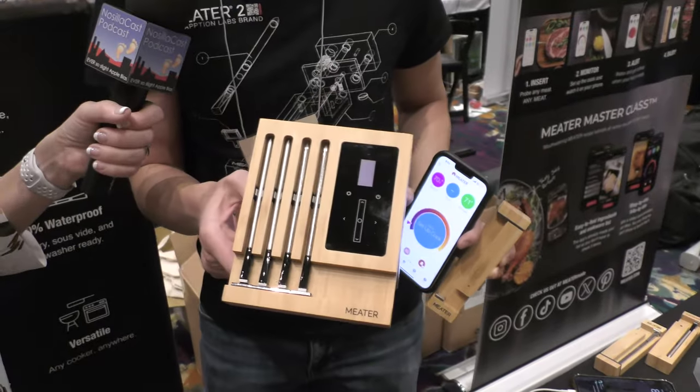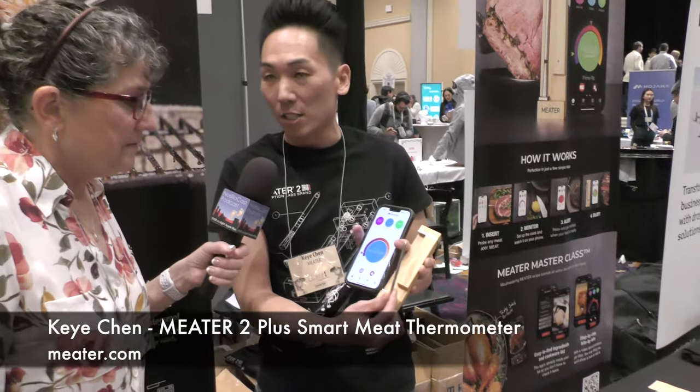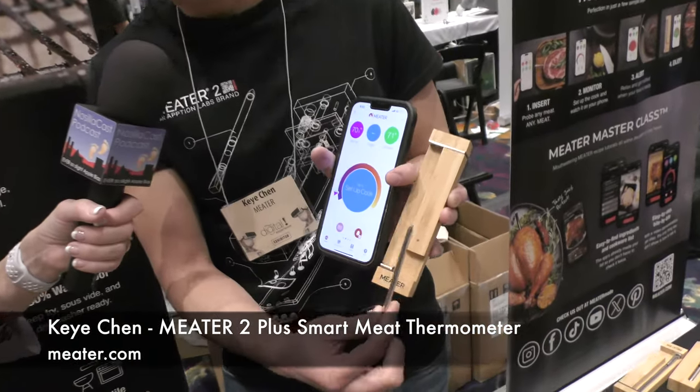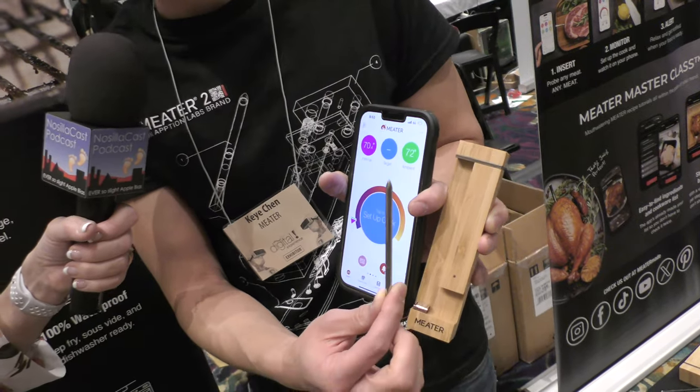So what you guys currently have is the MEATER Block — built-in Wi-Fi, four probes. The newest product we have is called MEATER 2 Plus. We just came out with it on November 6th, so about two months ago — happy two-month birthday to MEATER 2 Plus!